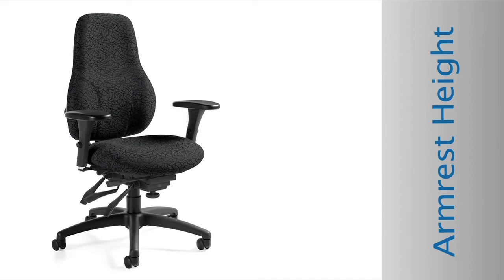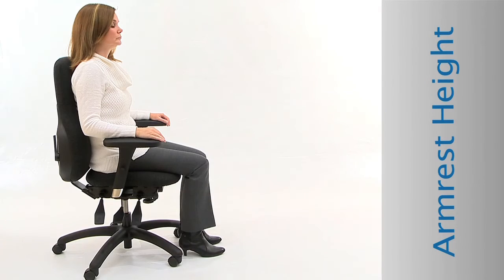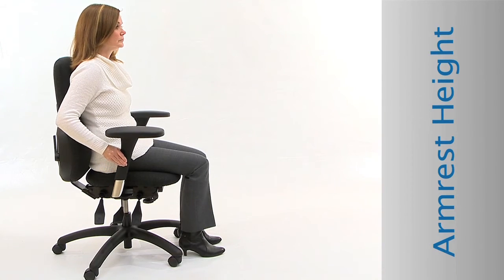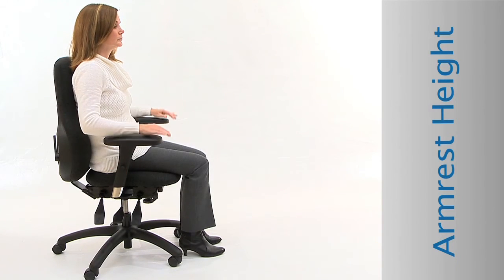Armrest adjustments: Adjust the armrest so that your arms rest comfortably while allowing you to be close to your work. Armrest height: Adjust the height so that your forearms are approximately parallel to the floor. Locate the buttons under the arm caps. While squeezing the buttons, move the arms up or down. Release the buttons to lock.